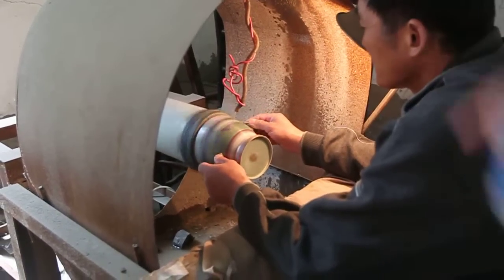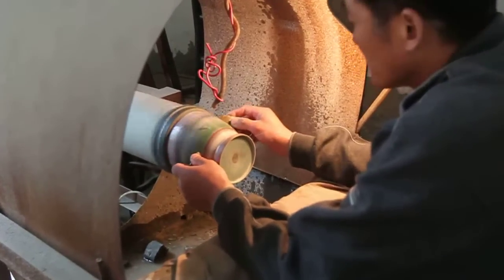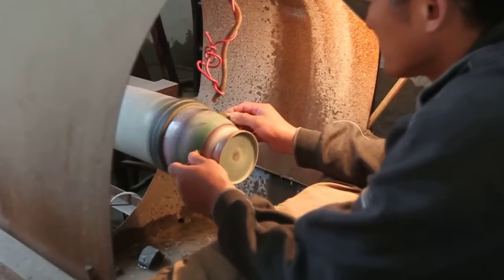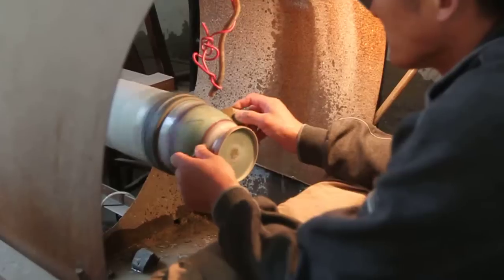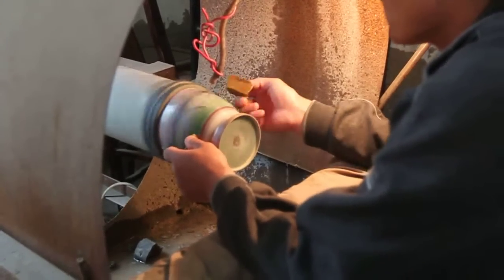This is the water reducing the temperature.